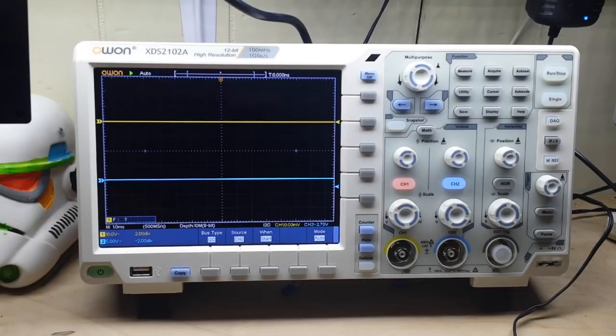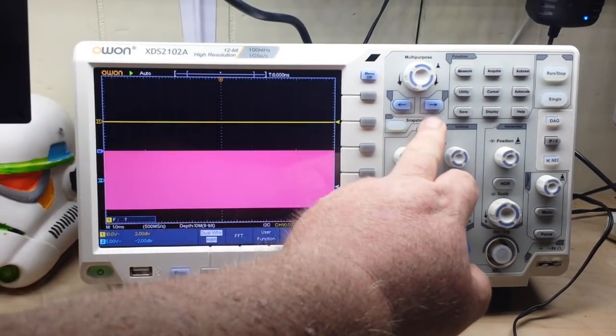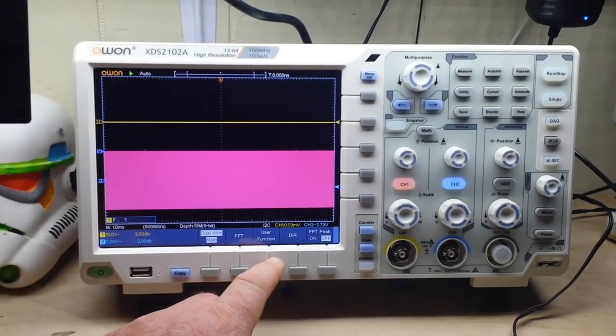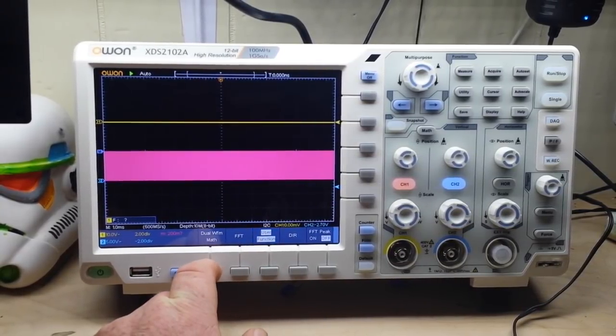The horizontal scale goes to 2 nanoseconds per division and the typical rise time is about 3.5 nanoseconds. We've got some serious computing power here. If we bring up our math menu, you can see we have dual waveform math, fast Fourier transform, and user functions — just incredible stuff that we can do here.